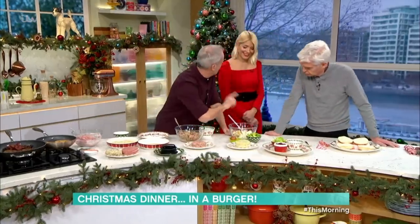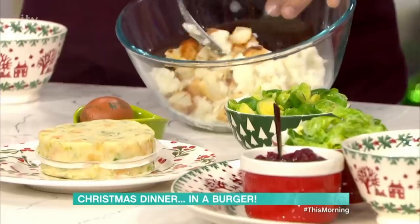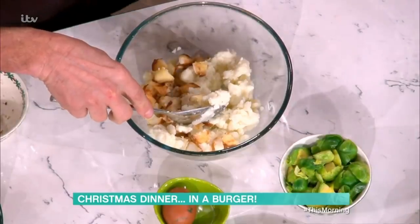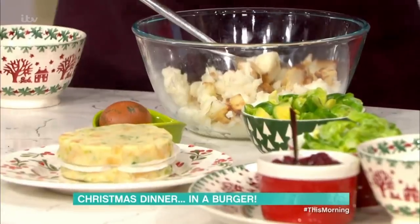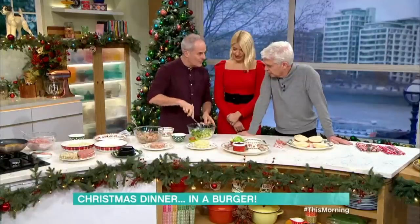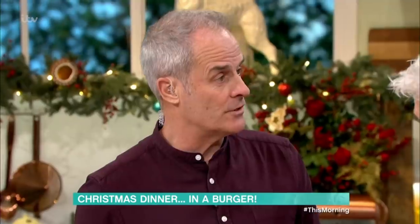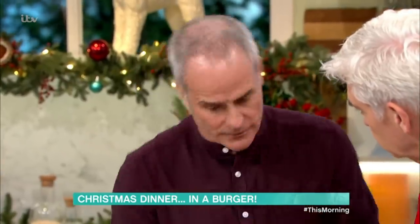Then over here we have the bubble and squeak. There's your Brussels sprouts. I've got roast potatoes — which we did buy frozen — and you can just chop them up, already cooked. Bit of mashed potato, frozen mash, and cabbage. One egg — you'll need that to hold the whole thing together because it will fall apart. Brussels sprouts go in — not blitzed — I want the texture of the Brussels sprouts. I do sometimes use frozen sprouts, defrosted. You get a slightly more patty texture with the frozen variety.